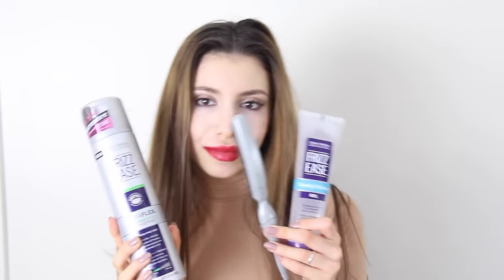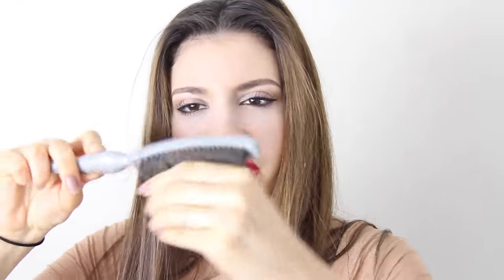Now we're going to do this trendy hairstyle called the wet look. This works better with shorter hair but I have long hair and I made it work. We're going to need some hairspray, gel, and a hairbrush. This hairstyle is literally so easy — all you got to do is brush back your dirty hair and clip it back just to help.